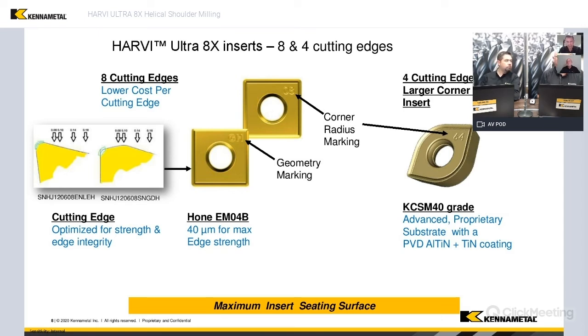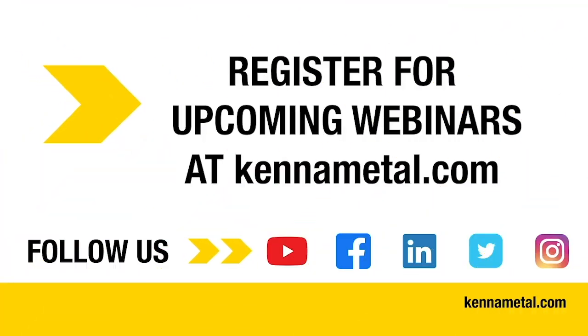Not everybody has a T1 or T2 type machine like a Makino. So for those customers that may have a lighter duty or smaller machine, these tools with just the edge radius on it without the T-land could reduce the forces down enough that they could take a shell mill and still get some real good benefit out of this cutter.